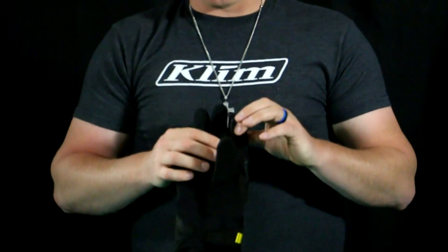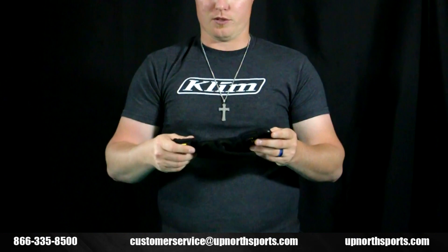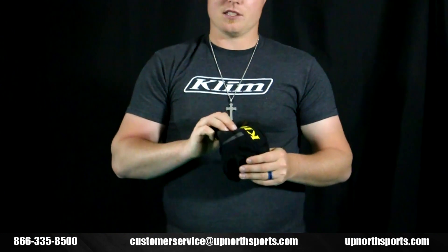You'll notice a little leather overlay over the index finger as well. Now the nice thing is you'll notice on the left glove too, you're also going to get that goggle squeegee included. But this is going to be a great non-insulated glove.